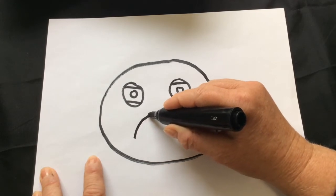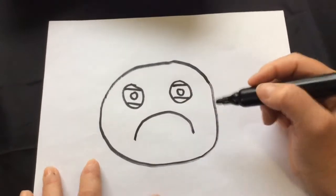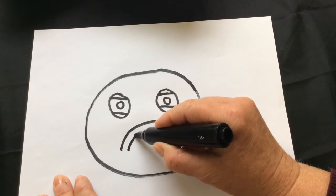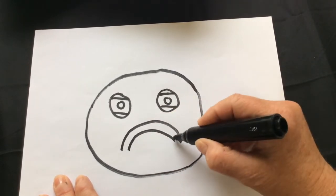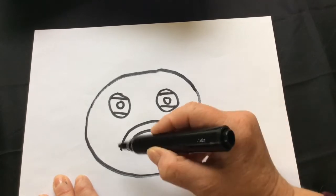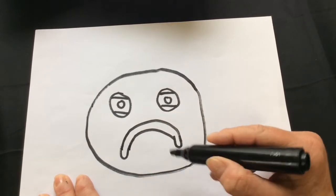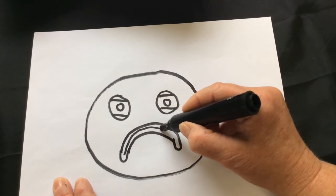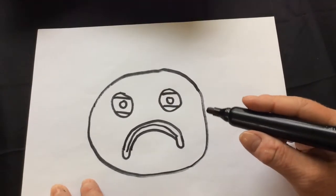To make it look like a sad fish face, we need to make two lines that go down, and then connect them with little curves on the ends. Just connect the ends with a curve, and then make a line right in the middle so that it looks like his fish lips.